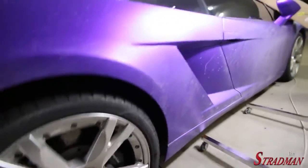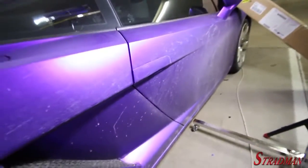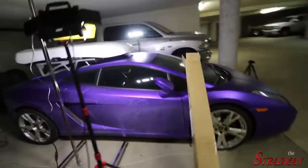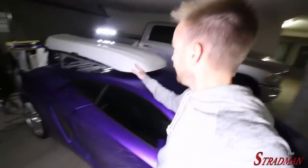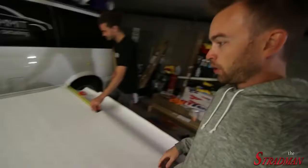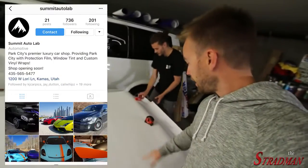As you can see, the car is not in its cleanest state right now from some shenanigans a couple days ago, but it's a well-loved car. We are finally wrapping this incredibly ugly ski box that is white. We have the satin chrome purple, and Clayton from Summit Autolab is laying it out. Be sure to go follow him on Instagram.